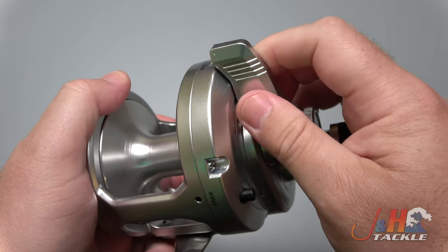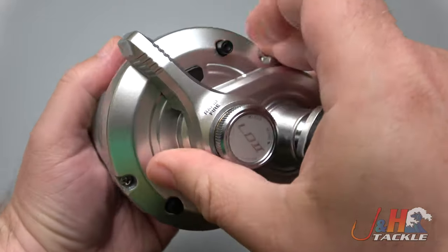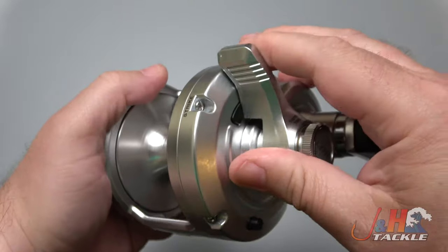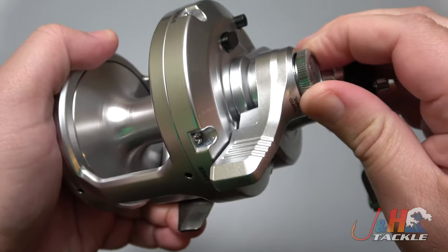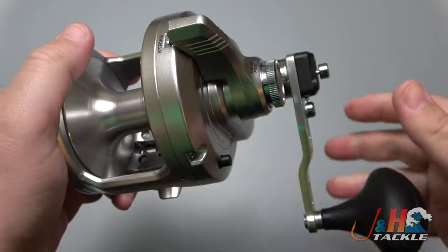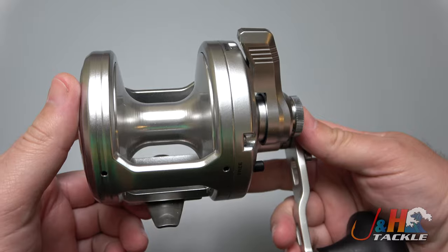Great lever drag system right here. You can see it's got all these clicks, so you can set it to whatever you want. You've got a stop right there, and you can push that in and go to full if you need it — you'll never need it. Right here is your preset. High gear ratio on this is 5.2 to 1, and you drop it down to 2.3 to 1.